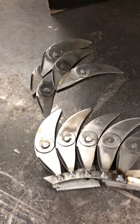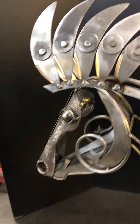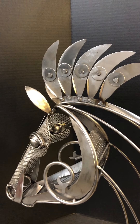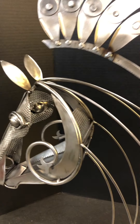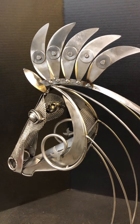Now what I'm going to do with this bar that has these pieces welded on it is it's going to sit up here and this will be the horse's mane. It'll have some pieces that come out in the front so it'll look like it's got some front hairs, and then these pieces will go all the way down the back. So that's where I'm at with the mane.